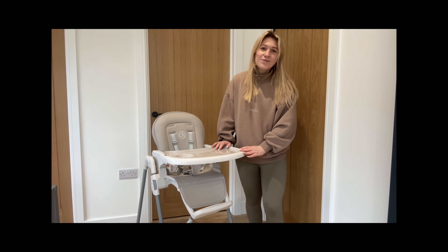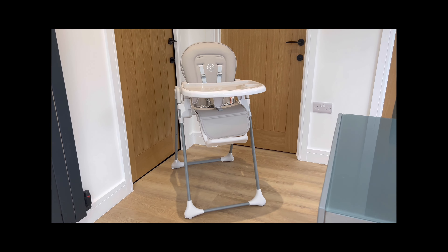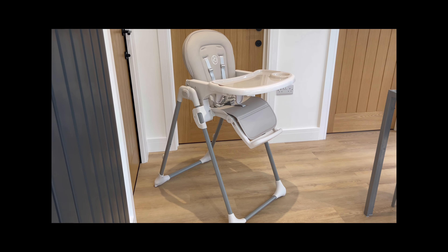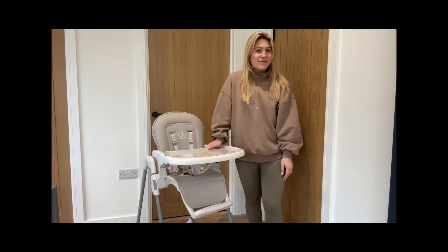Are you looking for a high chair that can do it all? Introducing the Switch Multi-Function High Chair from Ickle Bubba, bringing you the ultimate blend of adaptability and affordability for your little one's meal times.